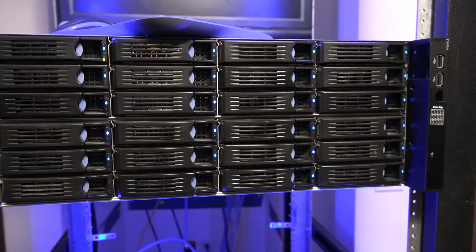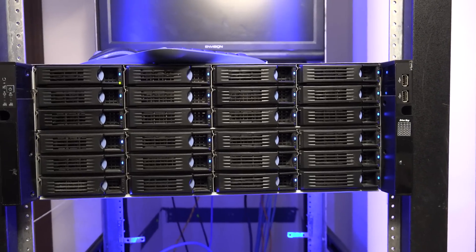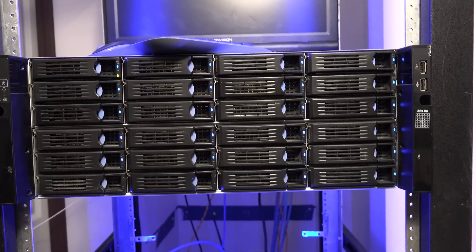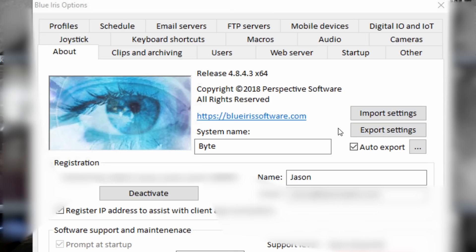I want to use that 5960X system to do it, so the 5960X — or the X99 system — will be a dedicated Blue Iris box replacing the virtual machine on this server. Doing this should be kind of simple. The basic idea is to go into the settings for the Blue Iris software, and on the main screen there is an option underneath my license key to deactivate this copy of Blue Iris. I will also export the settings, which is up a little bit to the right.